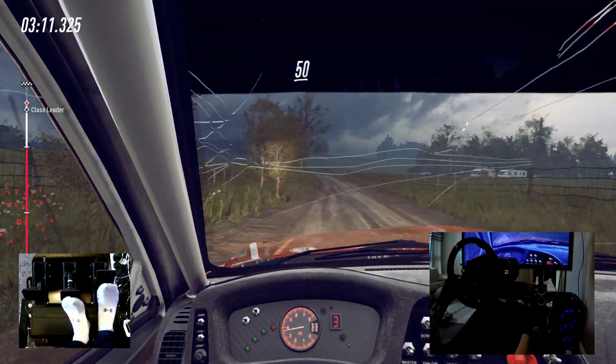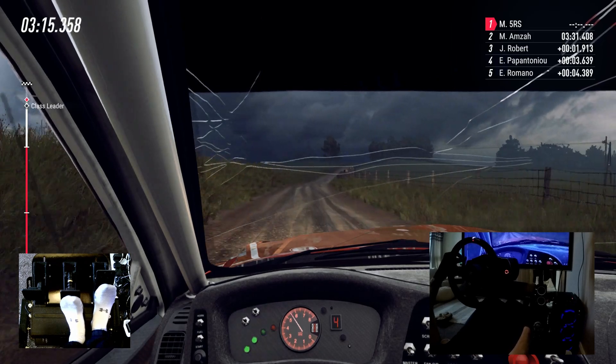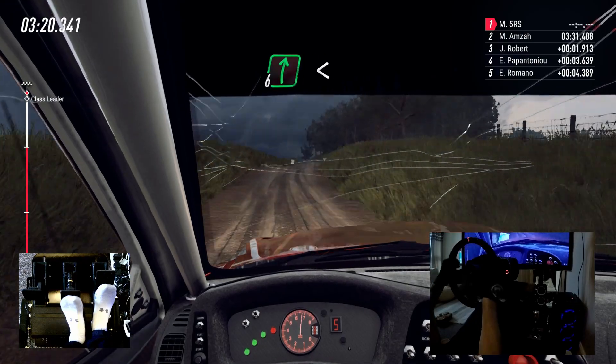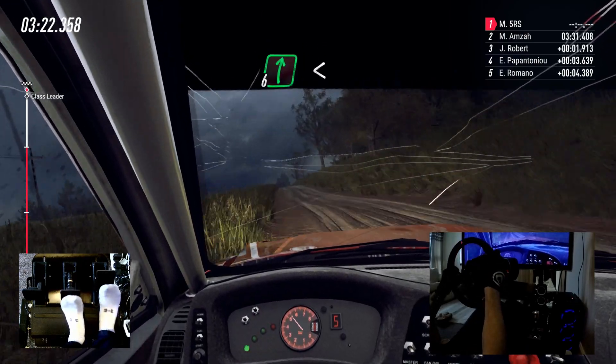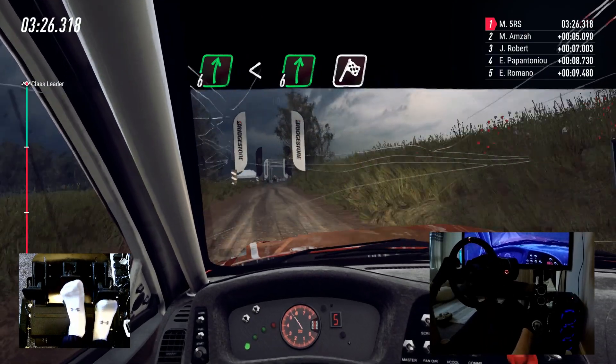50, 60. 6 right long, opens of a crest, to keep middle of a crest, into 6 right. Extra long, over finish, to stop.